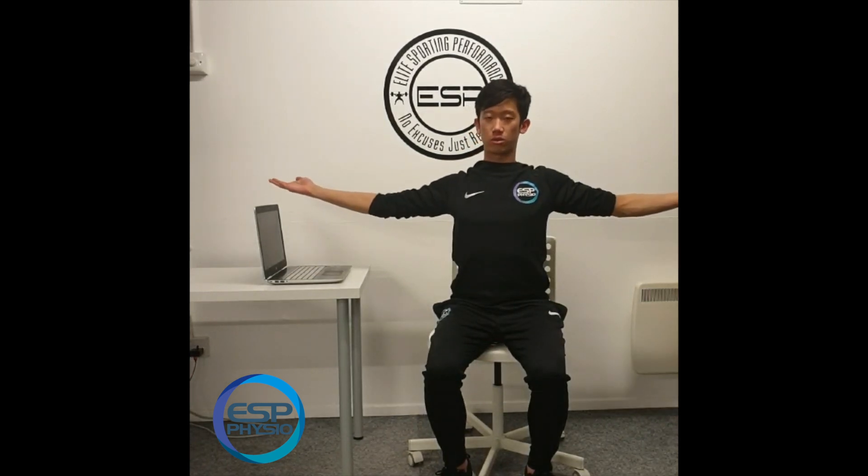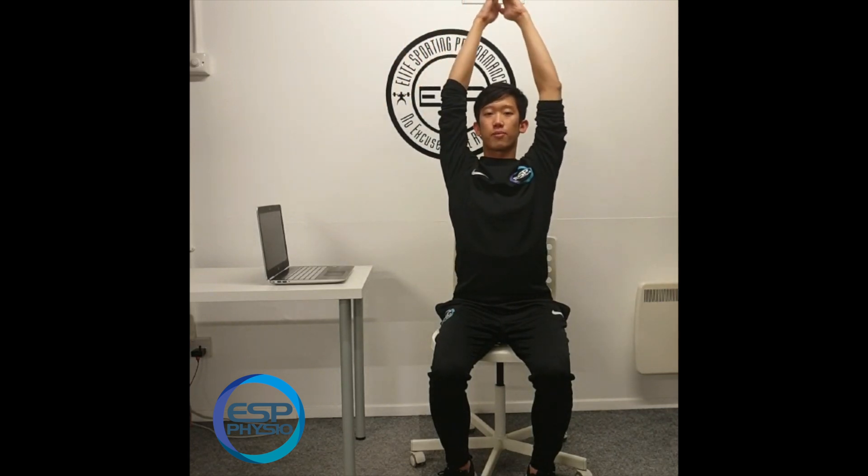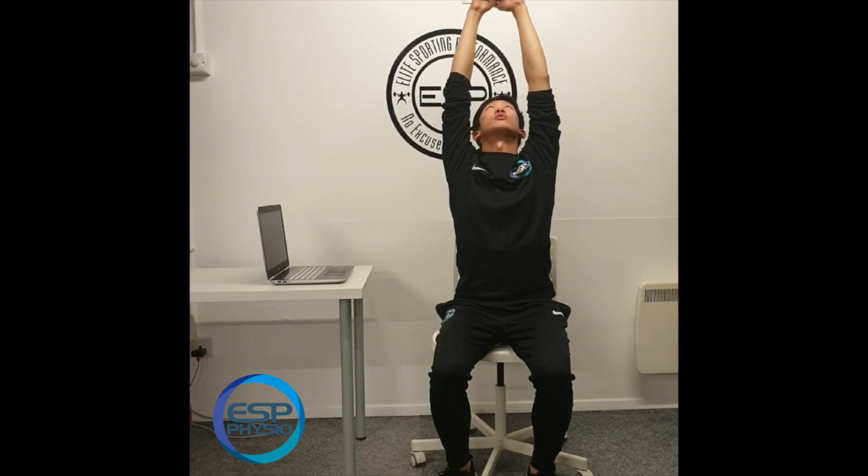Next, take your arms out to the side and squeeze your shoulder blades together — this targets the shoulders. Then as you lift your arms up towards the ceiling, this gets your upper back moving as well. Look up towards the ceiling, which gets your neck moving.